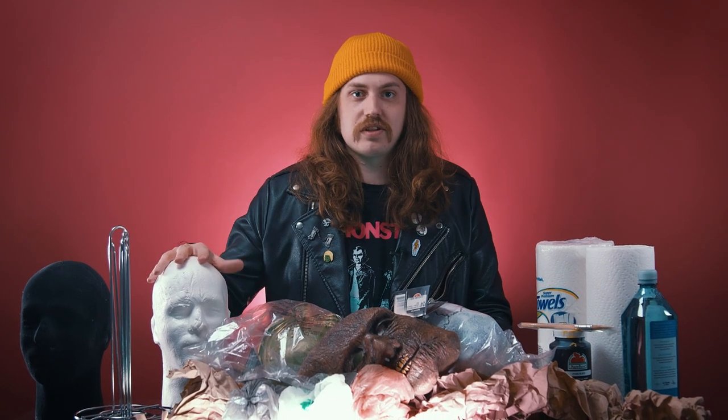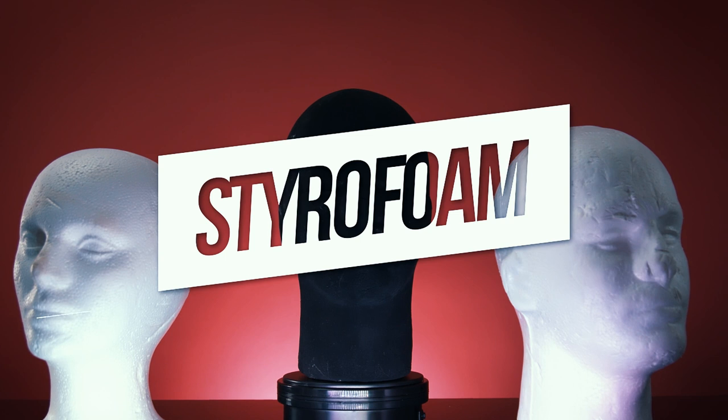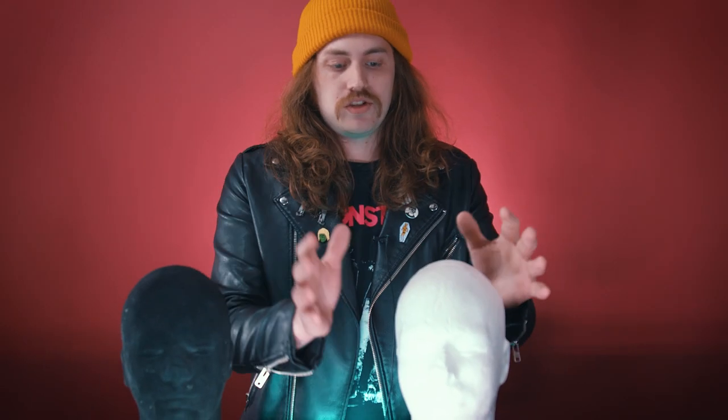Nothing I have on this table is expensive at all — it's all just crap from home, except for the styro heads, which I'm pretty much going to suggest you don't use anyways. So let's start with the styrofoam heads and I'll talk about why I don't think you should use them. I've got two styrofoam heads here: one's just your typical white styrofoam, and this one's been coated with black velvet.